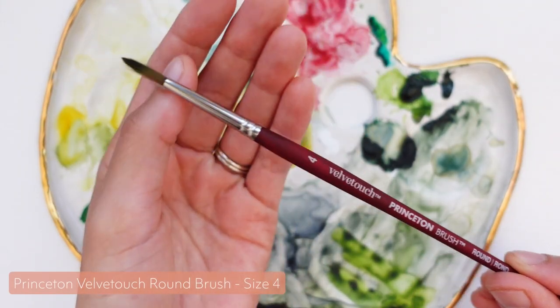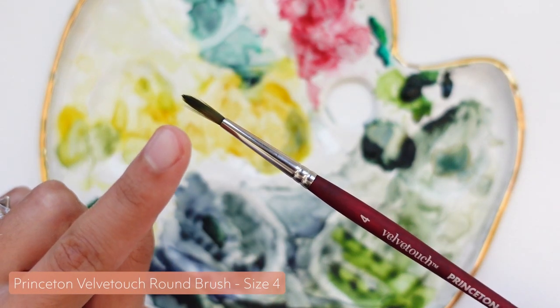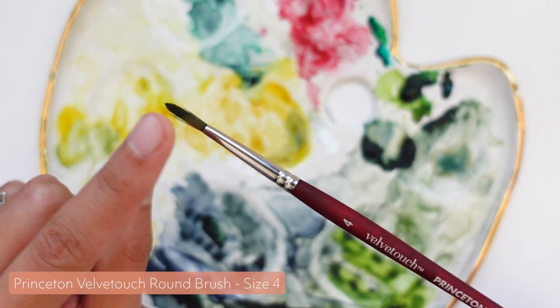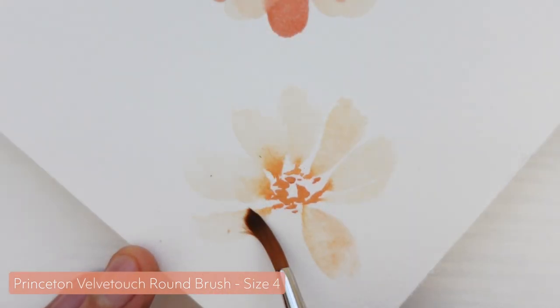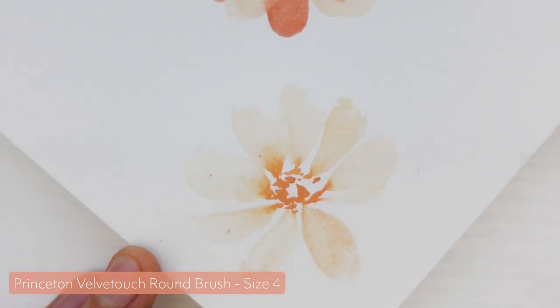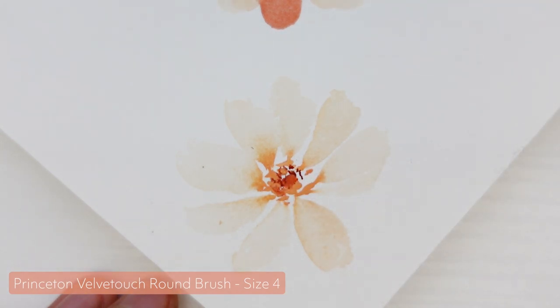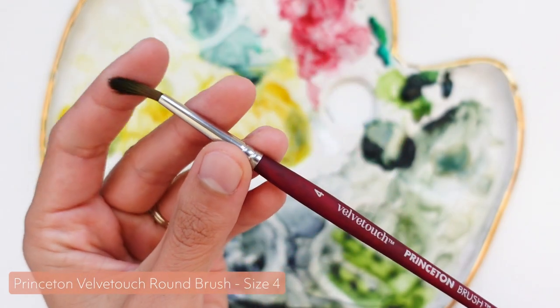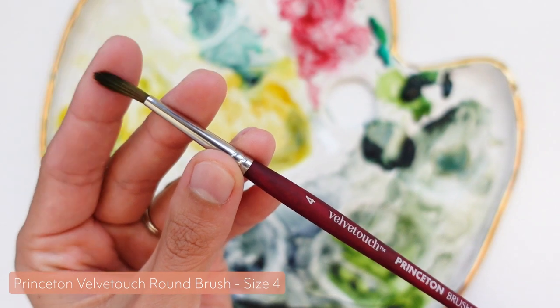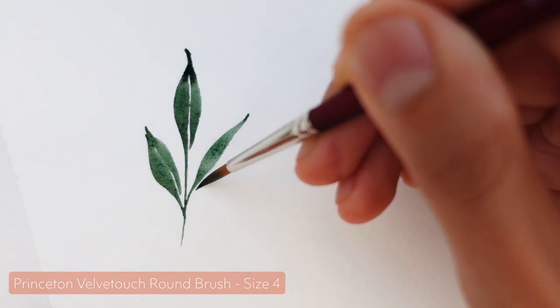Number two is the Princeton Velvet Touch Round Brush. You can see my size 4 brush has lost a bit of its pointy tip because I've used it heavily for about two years straight — this is actually one of the brushes I've reordered and I'll be including that in the unboxing. The Velvet Touch line is my top choice for general everyday watercolor painting because it's super versatile. It's not as thirsty or soft as the Neptune line, but it's also not too stiff — it's right in the middle range of stiffness, giving you plenty of control while still being usable for loose style painting.